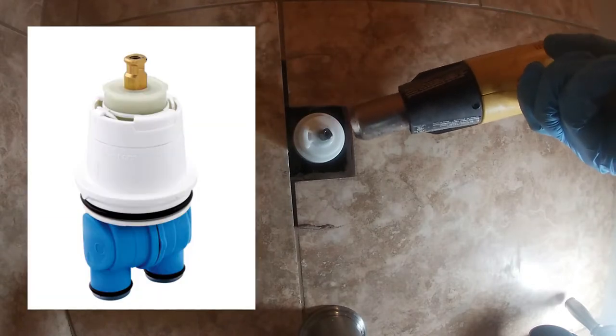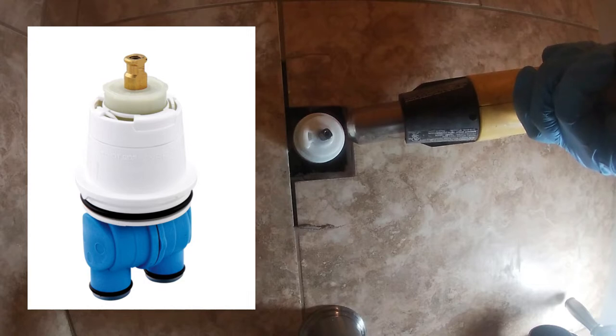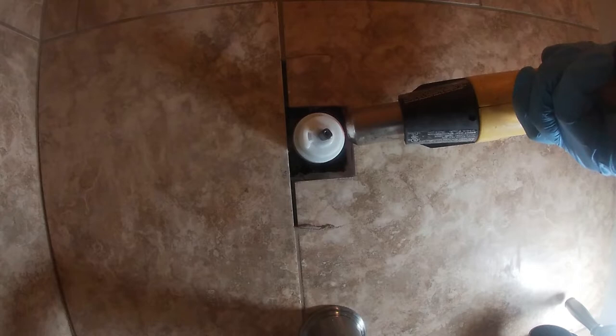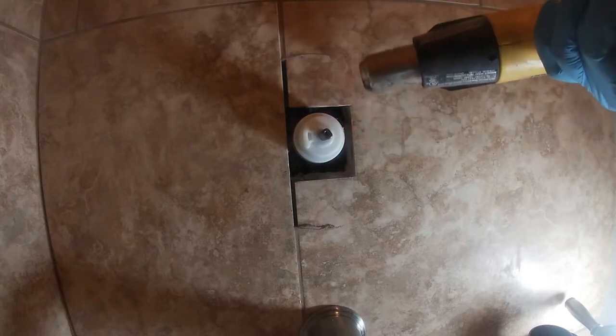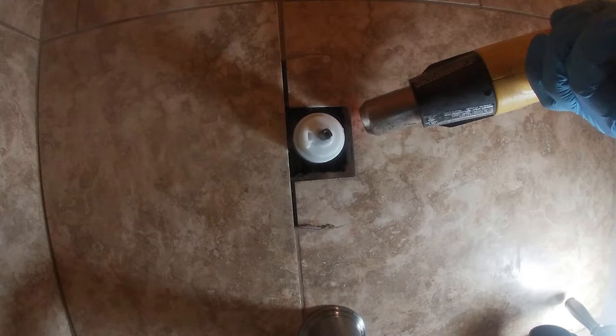Heat it until you think it's fully heated before you start trying to pull on the cartridge. The reason why is because over the years calcium is going to build up around that cartridge and make it really hard to come out. The cartridge is a two-piece design — you have the outer white area and then the inner one with two little holes that go inside the actual mixing valve. If you start pulling, the outer part usually comes out first, and then it gets a lot harder. What I'm trying to do is heat the area so the metal expands and breaks everything loose inside.